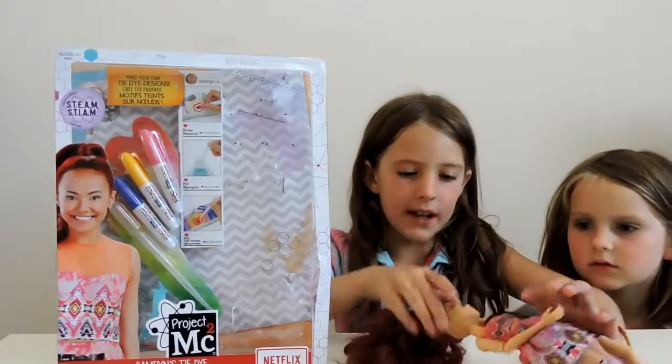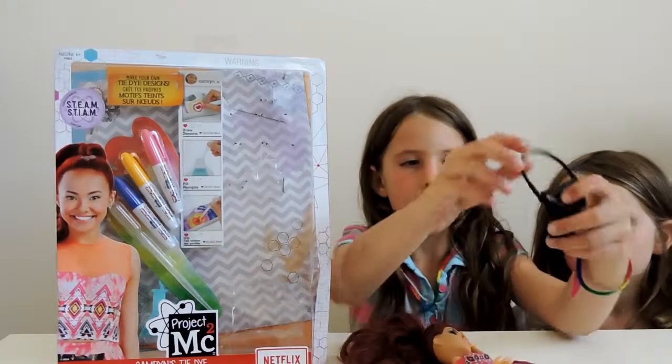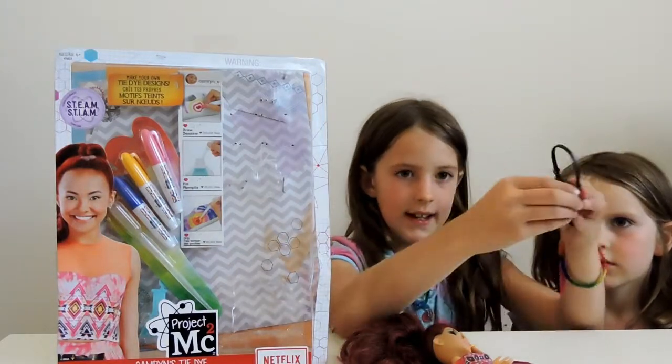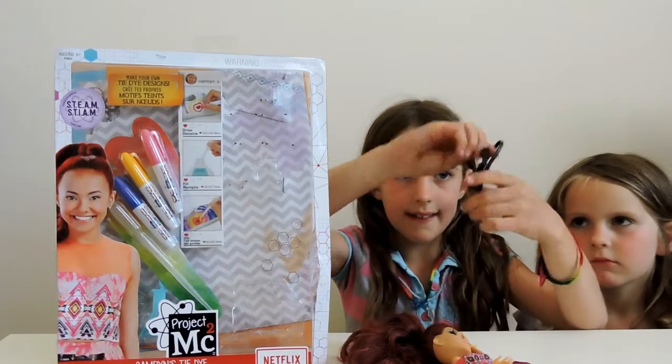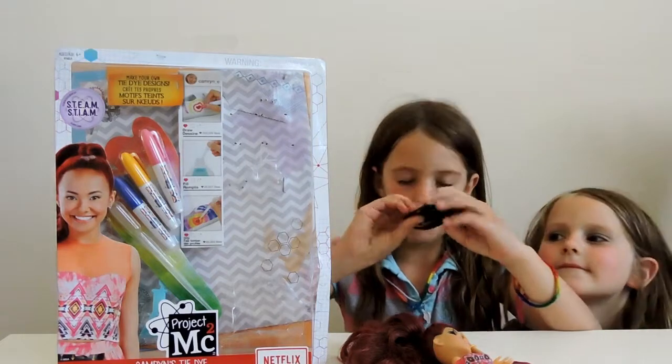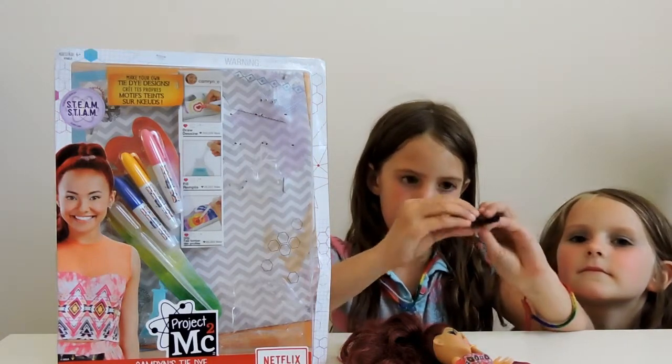We've already opened Cam and Coil up. It's a pretty cool looking handbag. It actually opens like this and you can see there's something that you can put stuff inside it. There's nothing inside it at the moment.